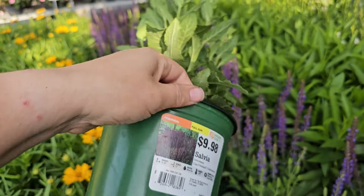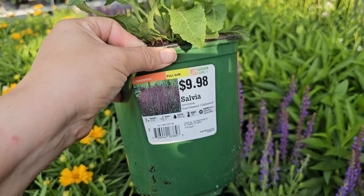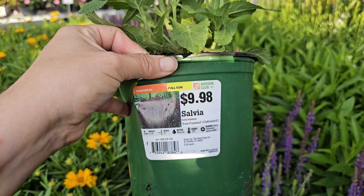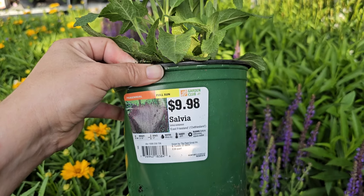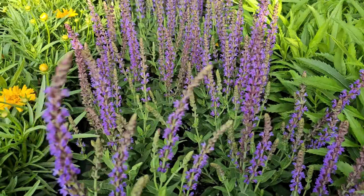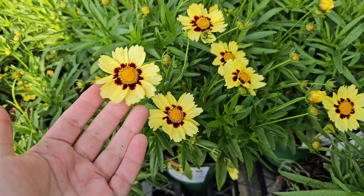And tick seed or coreopsis — another plant that is looking so pretty alongside salvia. This variety here looks like it has a double ruffly petal. Some coreopsis or tick seed have single petals, but this one looks like it has almost a double. This variety is called Tick Seed Presto, and it is a perennial for full sun. It is deer resistant, has a clumping form, and blooms early to late summer. It gets to be 10 to 12 inches in height and needs 16-inch spacing, hardy down to negative 30 degrees Fahrenheit.